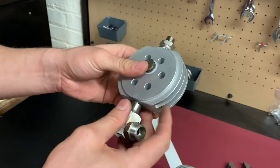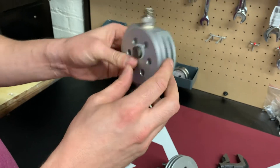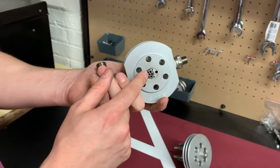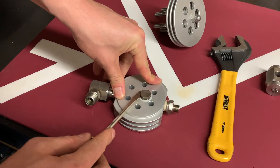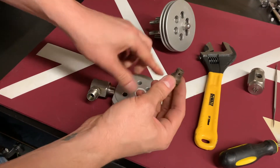If you want to continue investigating the valve and clean them one by one, the next thing you need to do is remove the valves completely. First I'm going to remove my discharge valve using a flathead screwdriver — just push the valve up. I have my valve.